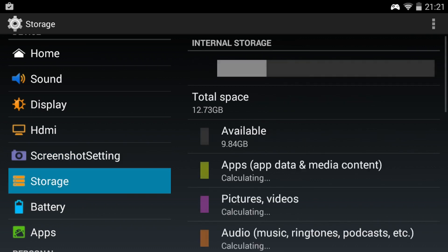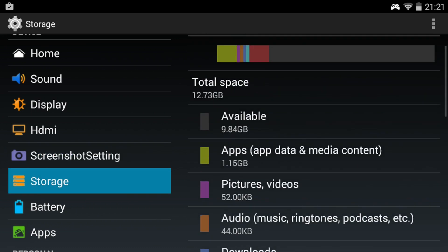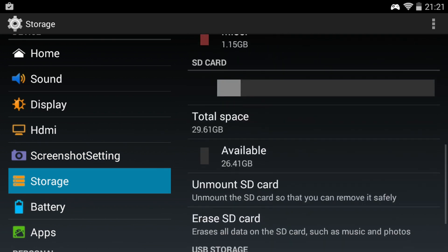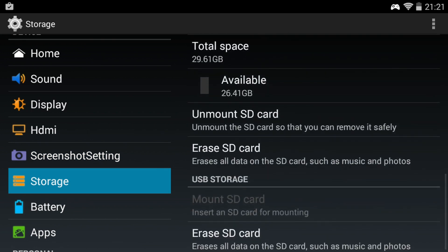In Settings there are screenshot settings, and storage - that shows how much I've got. Internal storage and then the external SD card - it auto-mounts, so it's pretty easy to access. I haven't had any problem putting ROMs on the external card. I haven't tried installing applications on the external card yet, but I'm sure it's easy.